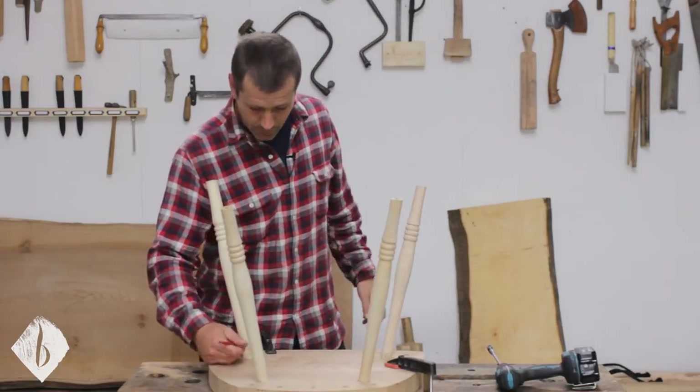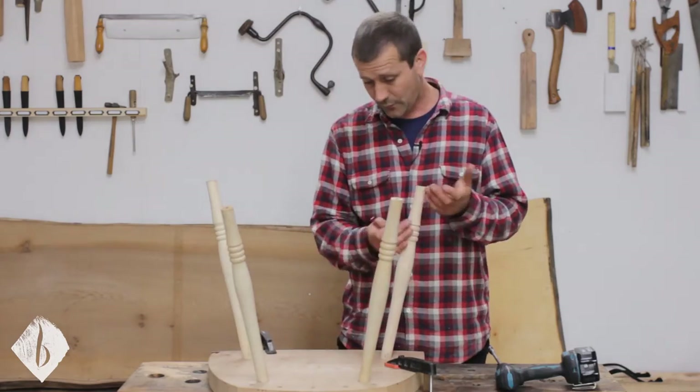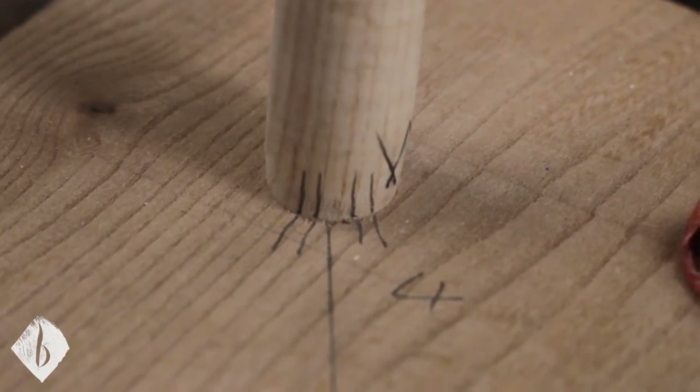On leg number one I've put one mark, leg number two I've put two, leg three and four. I've got four marks so that when I look down a leg it's very obvious to me if it's in the wrong hole.